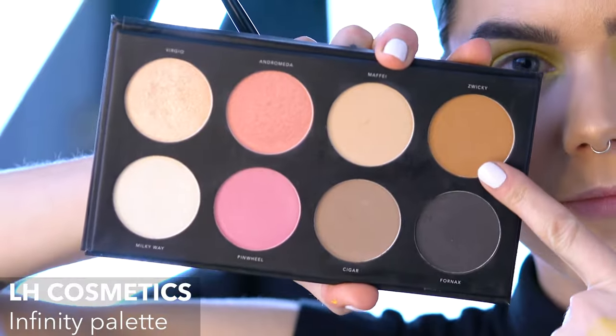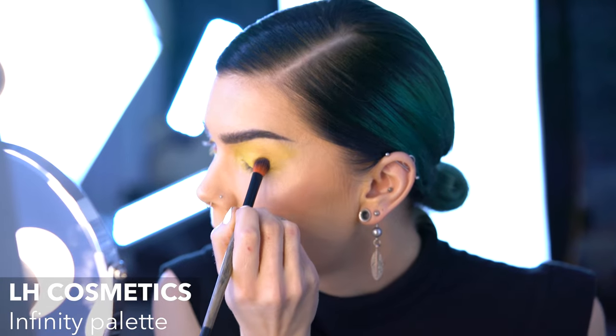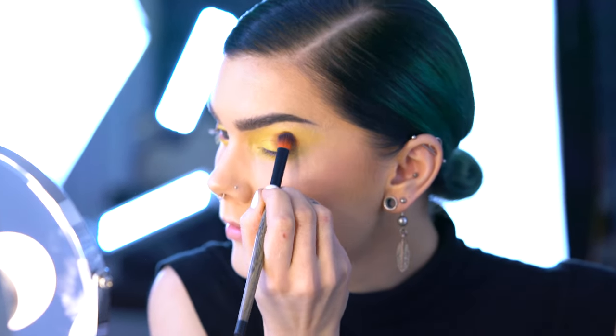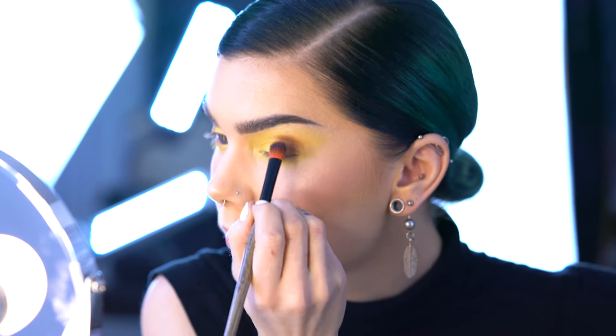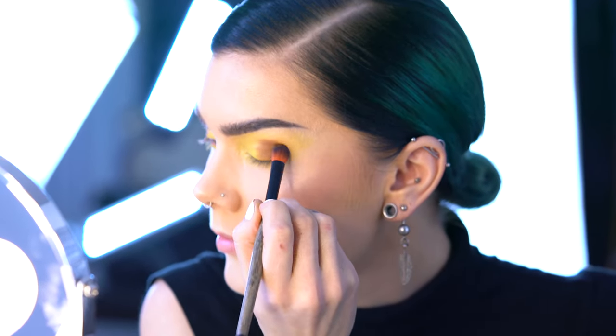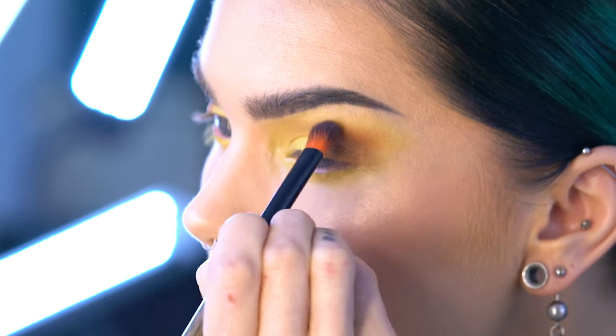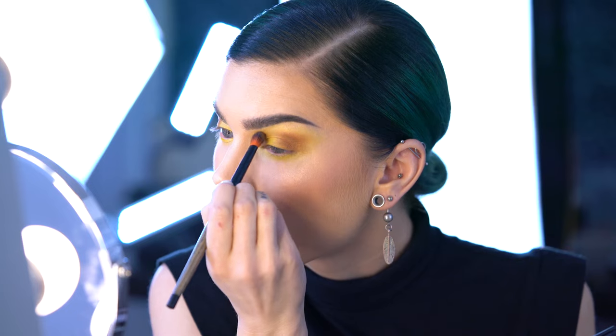Next step is eyeshadow, and I'm using Swicky from the Infinity palette to create a halo eye. I'm applying it in my outer and inner corners, blending it towards my eyebrow a little bit, and then just focusing on blending out the eyeshadows.